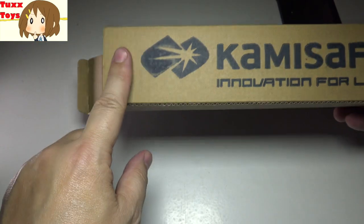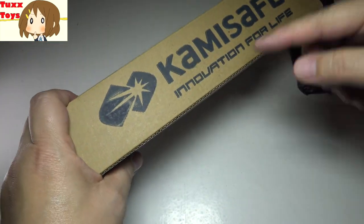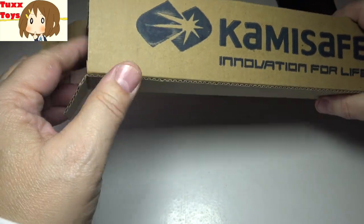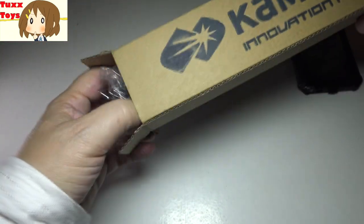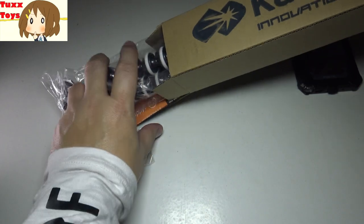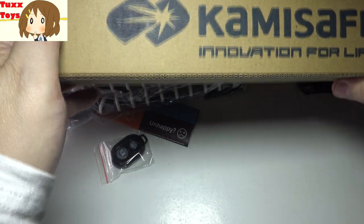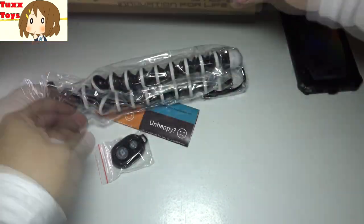I wanted to go ahead and show you the unboxing. We'll go ahead and pop this open. This is available on Amazon and there will be a link right below, so be sure to click that link for the very best price. What I love about these guys is really great quality products, very complete, with really good little touches that you don't find in other products.